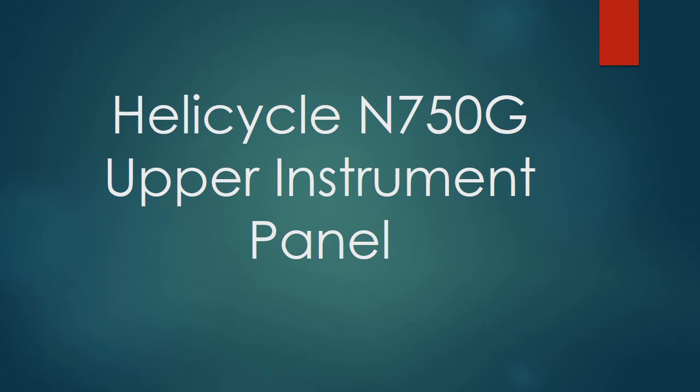In this video I'll be describing the upper instrument panel on my home-built helicycle. It's a single-place turbine-powered helicopter that weighs about 850 pounds maximum gross weight, flies at about a hundred miles an hour, and has a range of over a hundred miles.